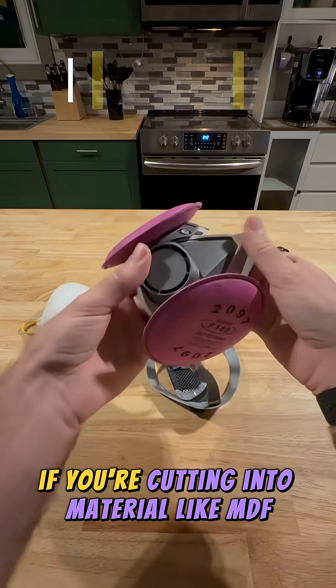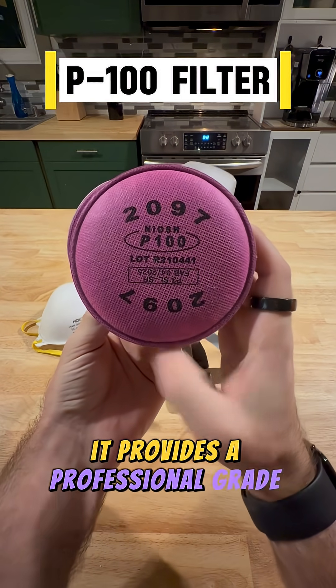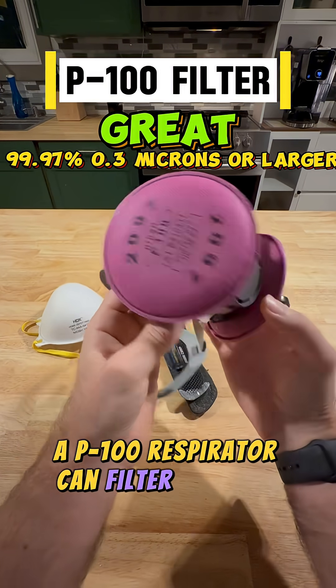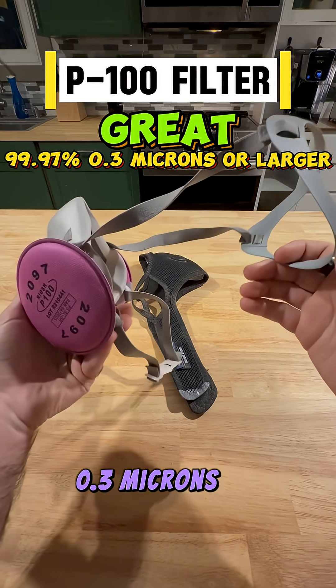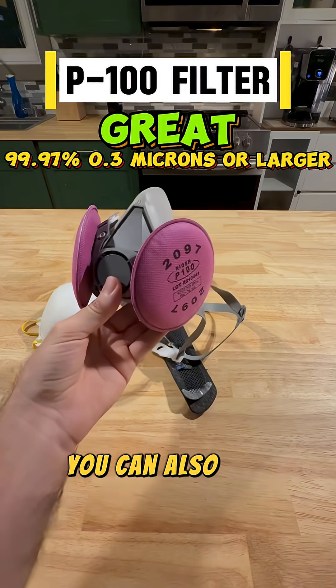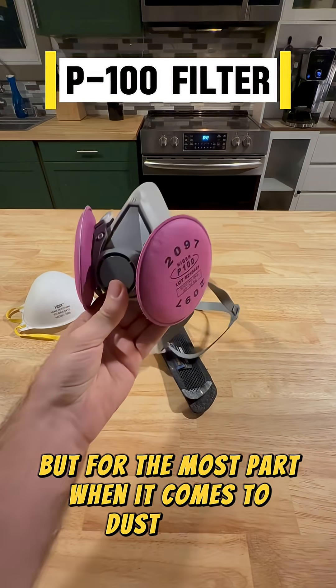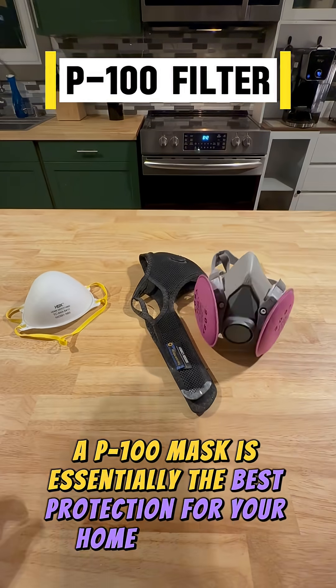If you're cutting a material like MDF, you'll want to upgrade to a P100 respirator. It provides a professional-grade seal and filters even more particles. A P100 respirator can filter at least 99.97% of all particles 0.3 microns or larger in size. You can also get these in a full face mask like I have here. When it comes to dust alone, a P100 mask is essentially the best protection for your home workshop.